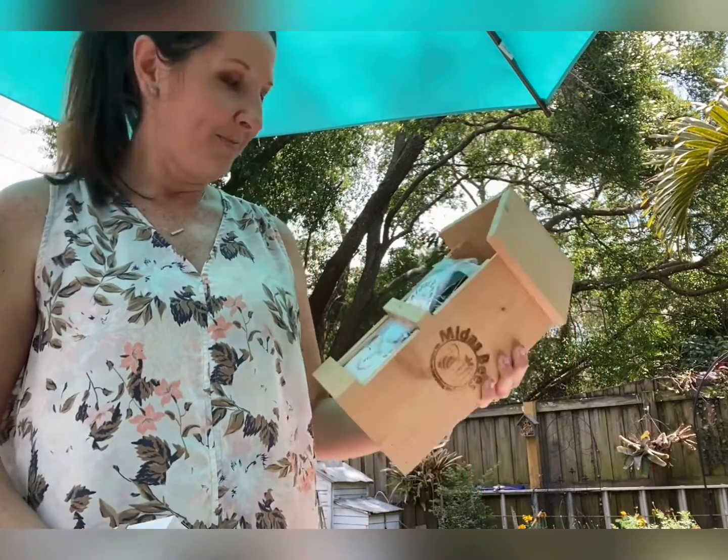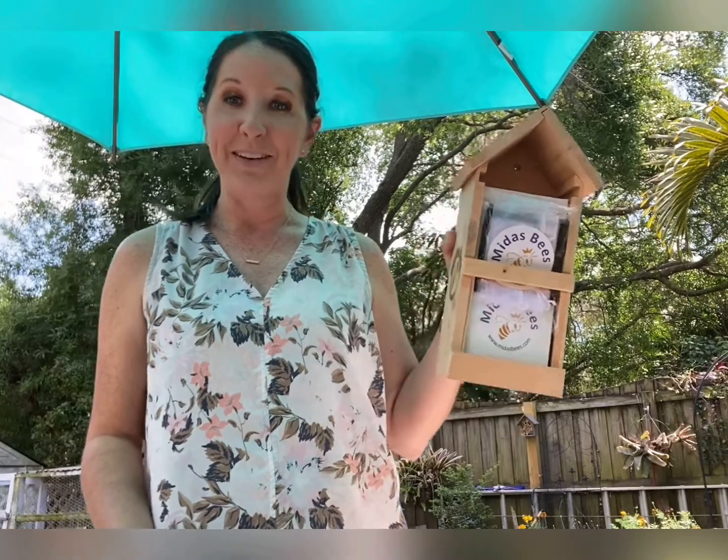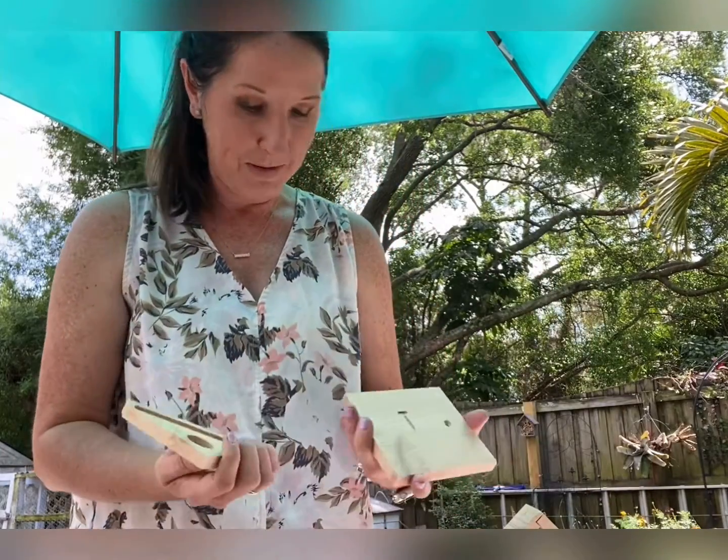So you put these all together and then they hatch and you have all these wonderful leaf cutter organic bees for your garden to help you pollinate. And if everybody would do this, we would have so much more pollinators in the world, which we definitely need.